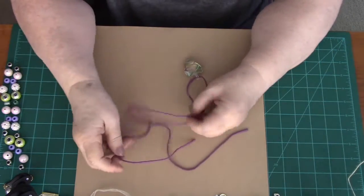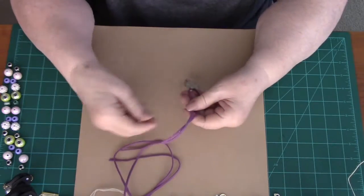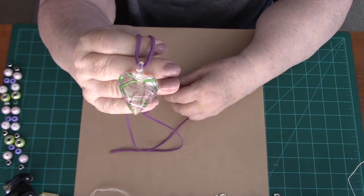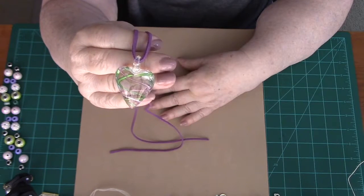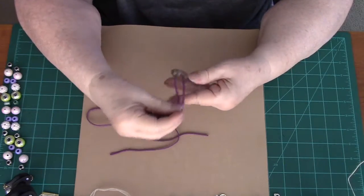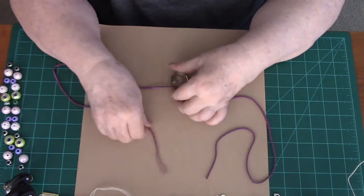Hello everyone, this is Joni from Designs by Joni L, and I'm back with another tutorial. Today it's a heart necklace — a clear heart with a little string that intertwines around the center. One strand is a light purple and one is a light green, and because of the coloring in the heart I decided on the colors of my beads because I wanted them to match.